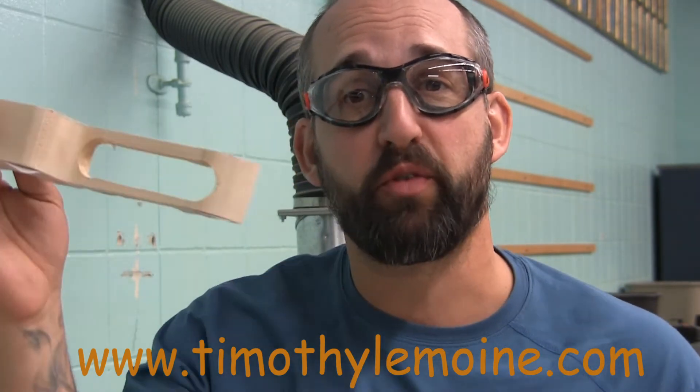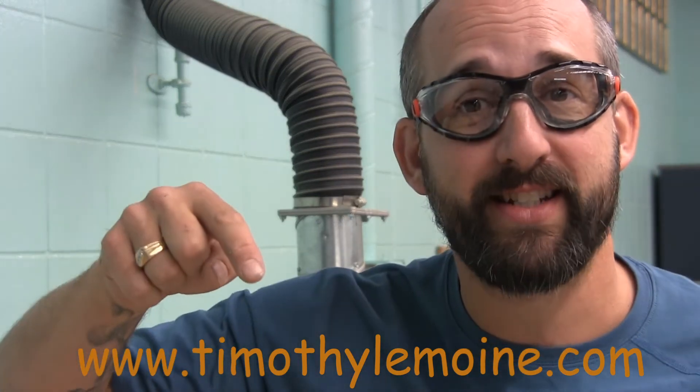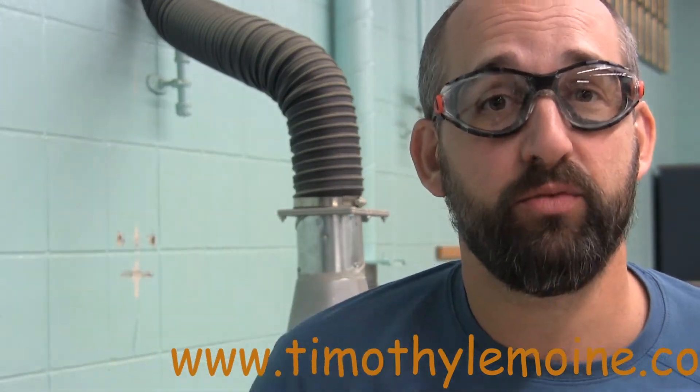Thank you so much for watching. If you've appreciated this video, please like and subscribe. If you want to see all my stuff, you can go ahead and tap that bell. Have a great day — we'll see you all later.